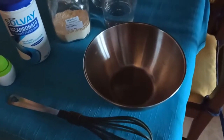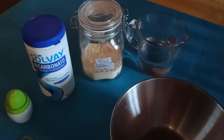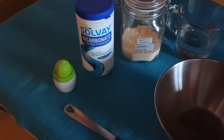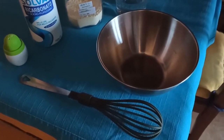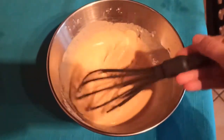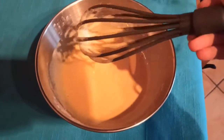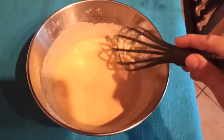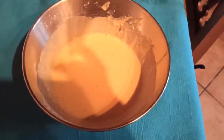Per la nostra ricetta andremo a mescolare 250 millilitri di acqua, 150 grammi di farina di ceci, mezzo cucchiaino di bicarbonato e mezzo cucchiaino di sale. Utilizzeremo una frusta in modo da sciogliere tutti i grumi. Il risultato è una pastella semiliquida che facciamo riposare per mezz'ora a temperatura ambiente.